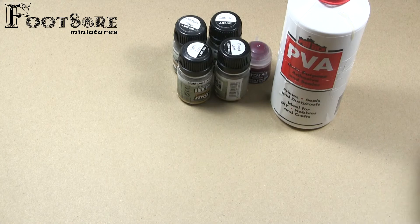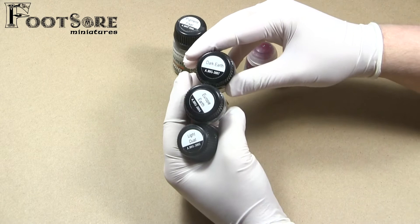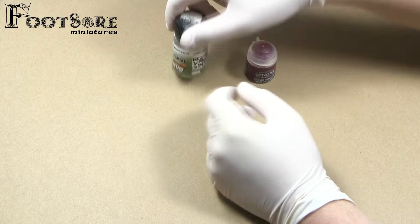PVA glue is required for the tufts and leaves. I also have three pigments from Ammo by MIG: Dark Earth, European Earth, and Light Dust, as well as Pigment Fixer from the same company. I also have some Blood for the Blood God to add a splash of colour and gloss.